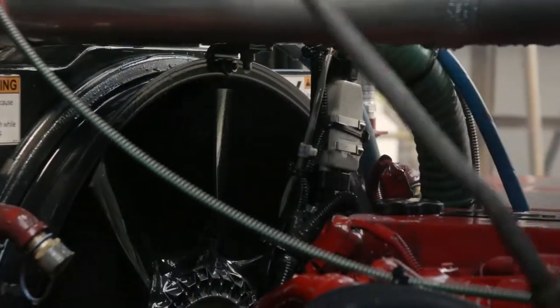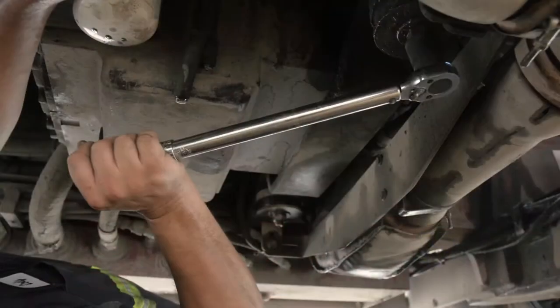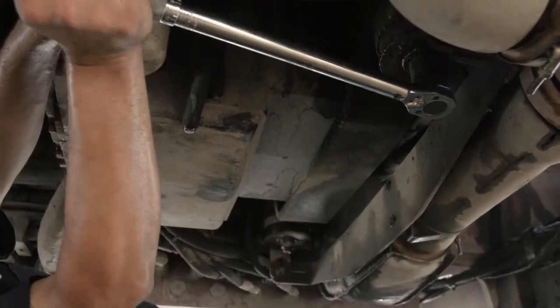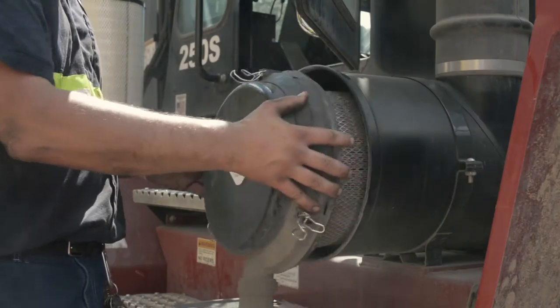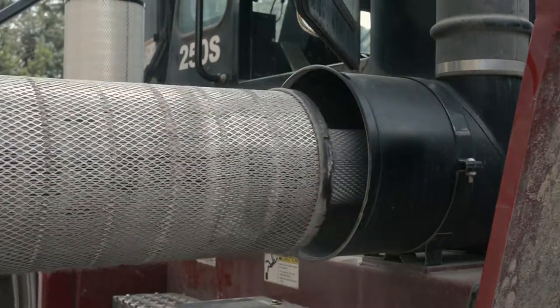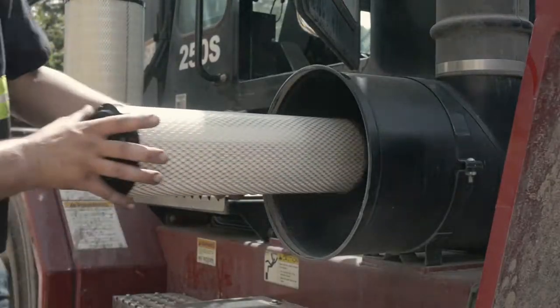Start by cleaning the engine bay and checking the engine mounts and bolts. Torque specs can be located in your maintenance manual. Change out the air cleaner primary filter. The air cleaner safety filter should be changed out as conditions warrant.